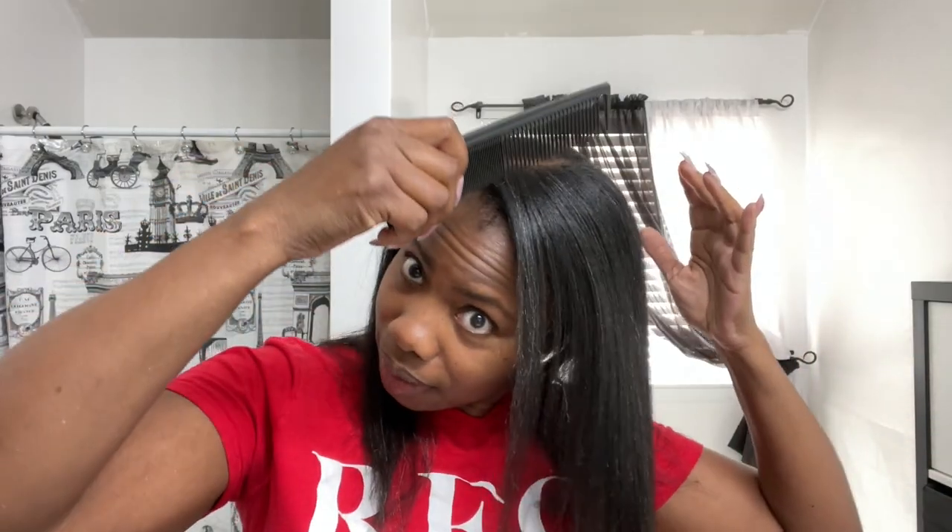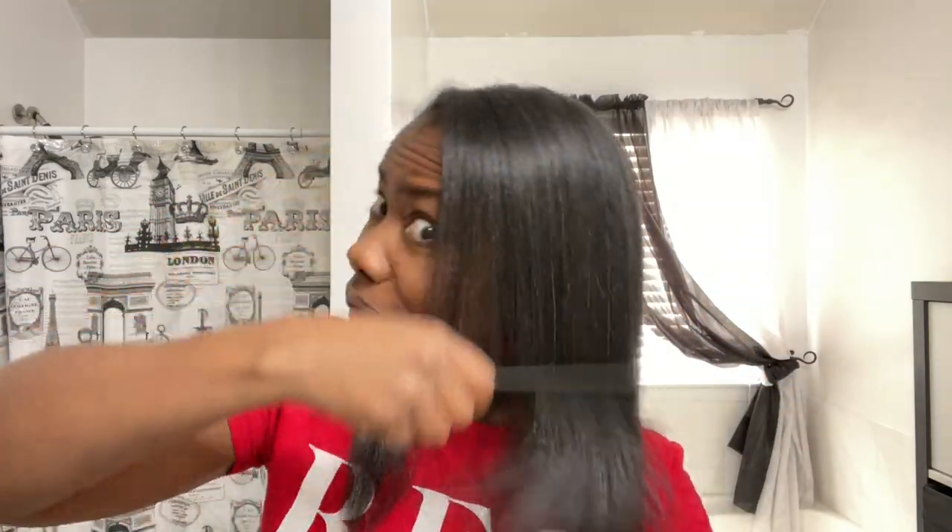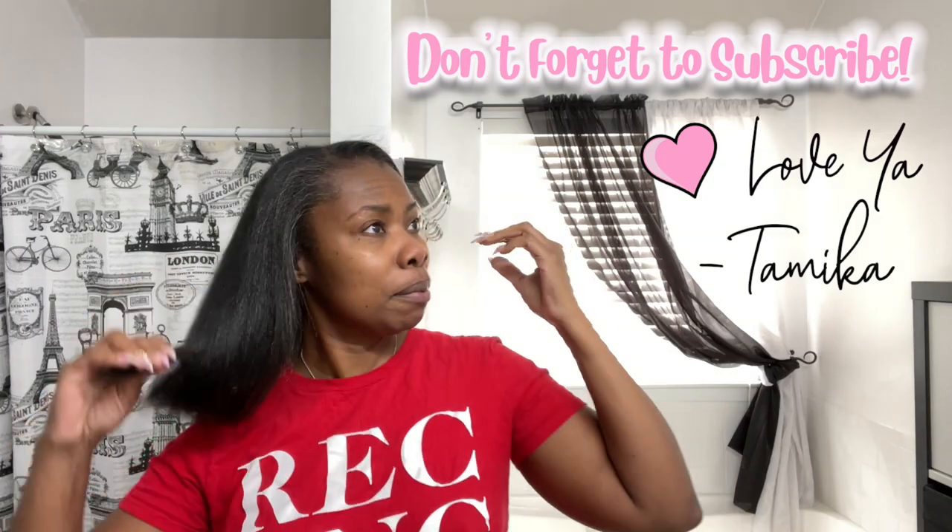Finally finished with this whole treatment process. Look at how nice and shiny my hair looks — it is so flat. It did make it super manageable, and I might even actually be able to air dry my hair now. One thing I have left is to trim my ends and trim off the single strand knots on the ends, and keep it moving.